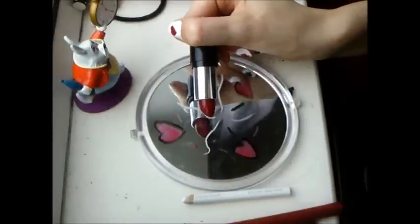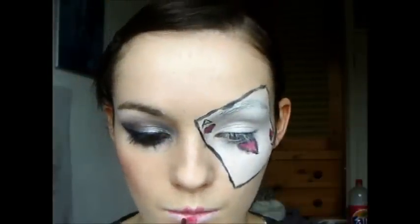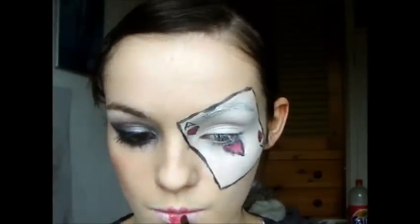Take a red lipstick — you can use it straight from the tube, but I chose to use a brush for more precision — and go over the lip liner with it.